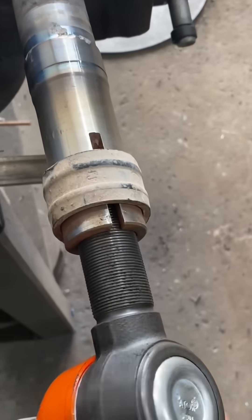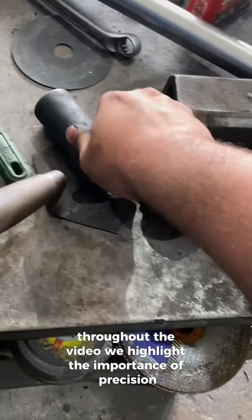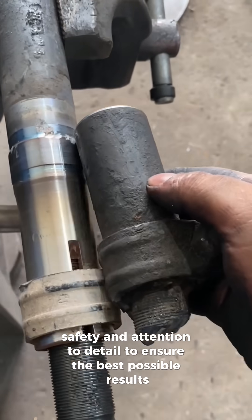Throughout the video, we highlight the importance of precision, safety, and attention to detail to ensure the best possible results.